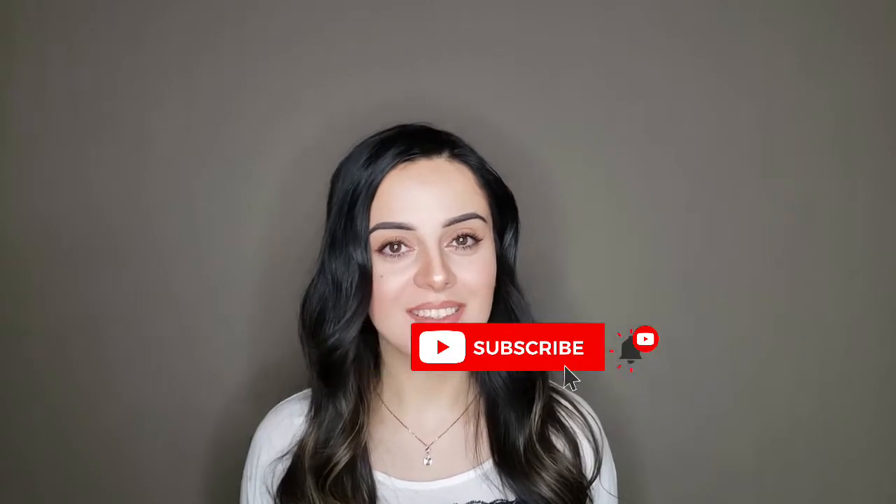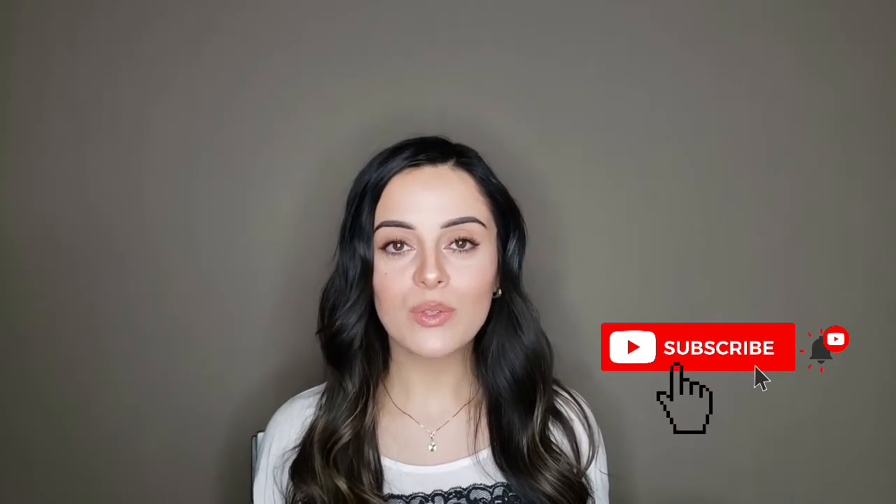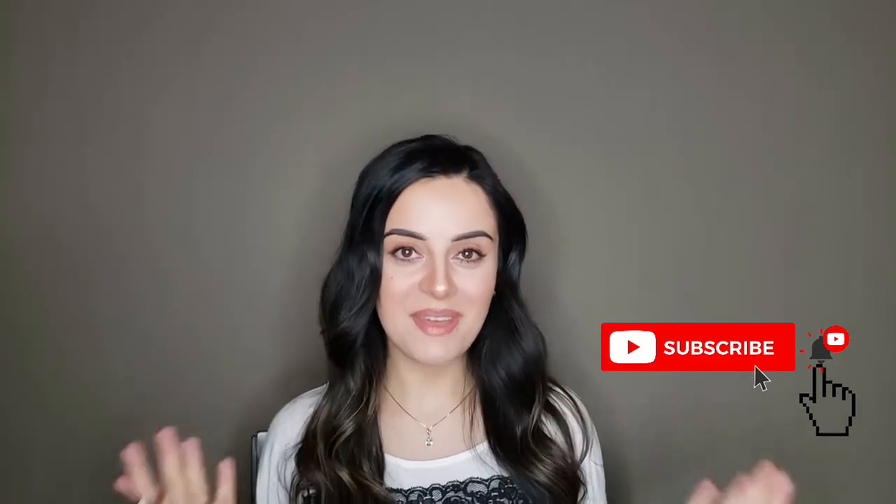Hello beautiful people, my name is Anora, welcome to my channel. Today I will be showing you how to do this no-makeup makeup look. This makeup tutorial is going to be simple, easy, and affordable. I know a lot of you have been asking for this video tutorial, especially my girls who don't wear makeup as often. Realistically, this routine takes me about 10 minutes and this is something that I do all the time.